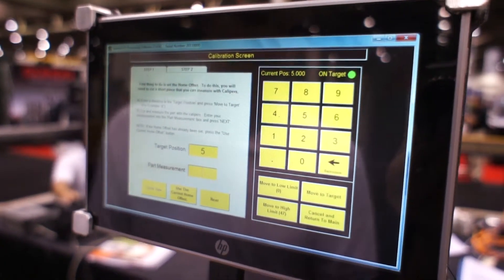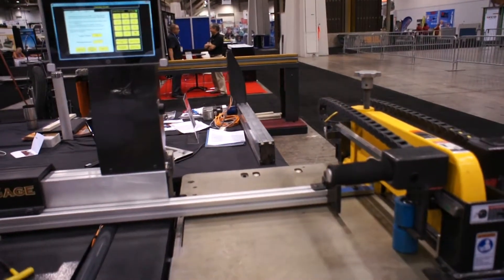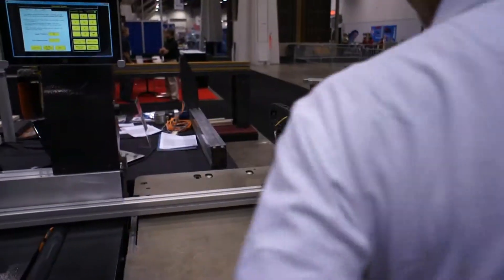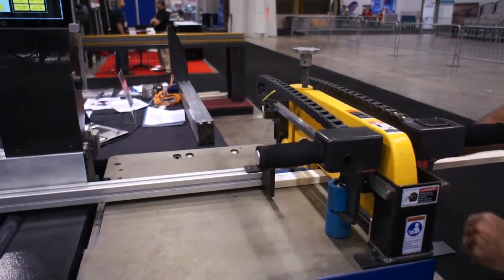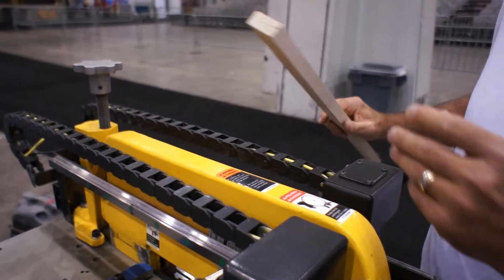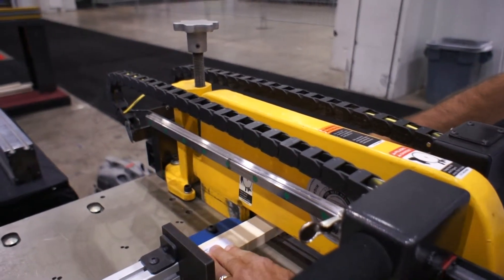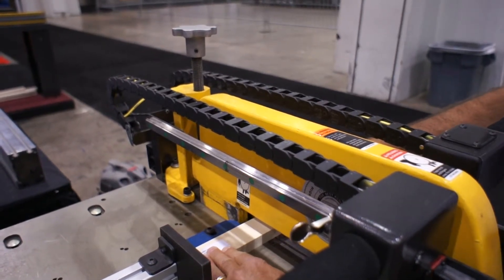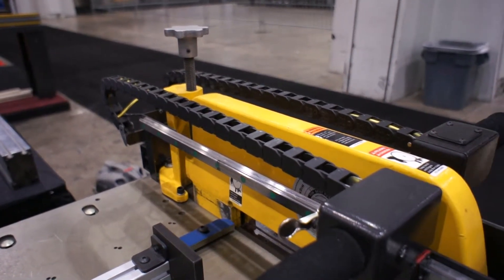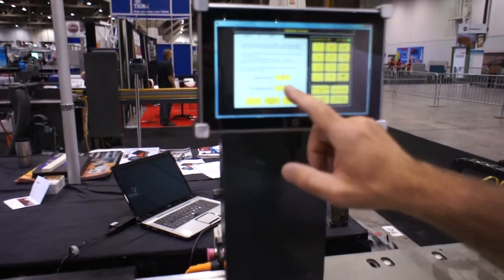Now we cut a part with the Razor Gauge at that position. Put material against the stop — make sure you get a piece of material with a good square end. If you need to, go ahead and square the end first, put it against the stop, and cut the part. Cycle the saw. Then measure that part and enter the measurement in here where it says part measurement.